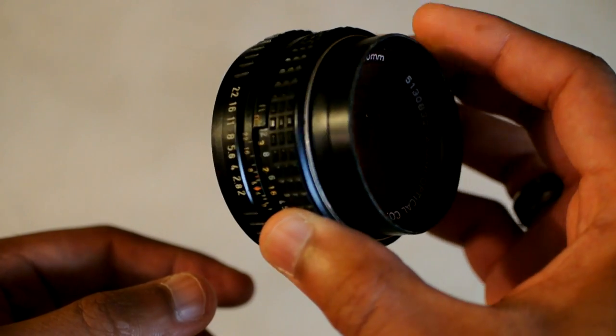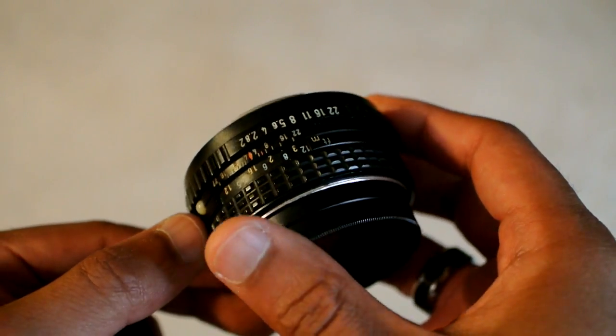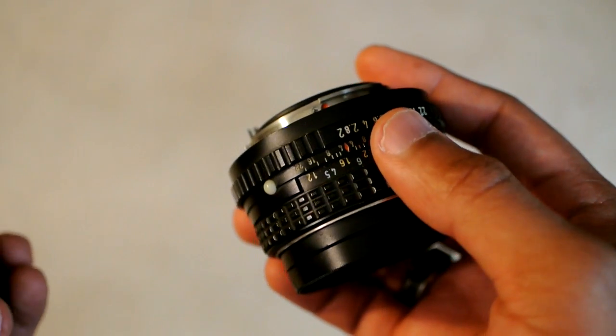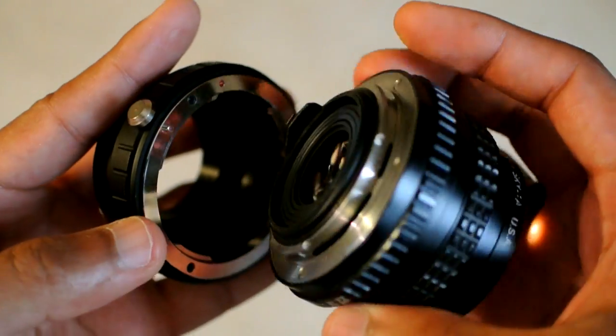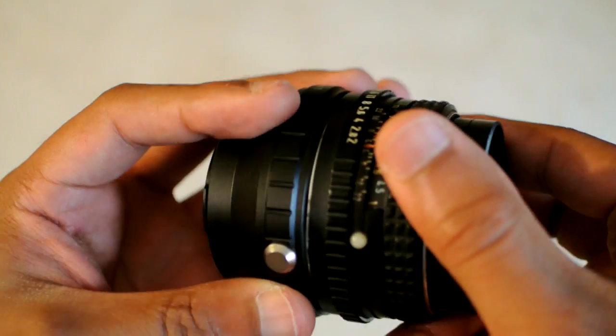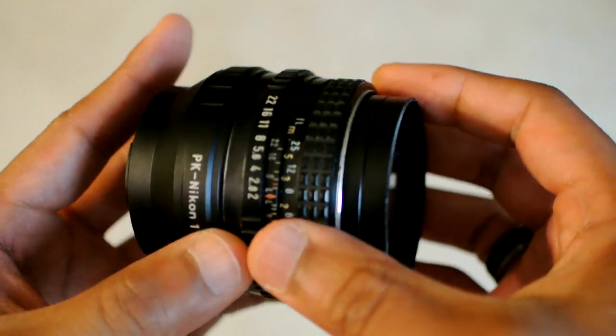I also have here the lens that came with the Pentax K1000 — this is the 50mm f/2 lens. This lens is faster than the 28mm I showed earlier, and it too can be mounted to this adapter. All I have to do is line up the red dots, twist it, and there you go.